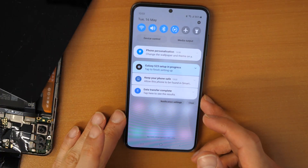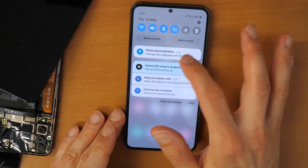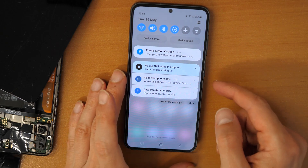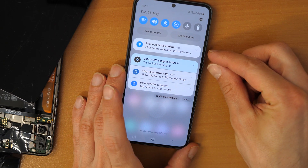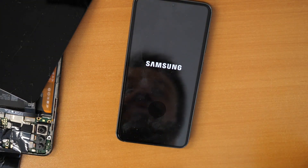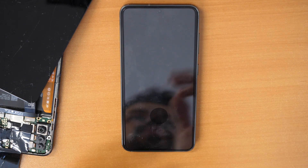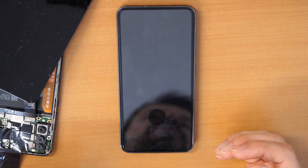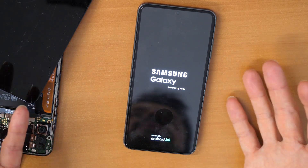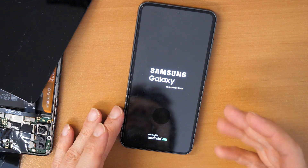After everything is finished, you will see 'Data transfer completed' and no more tasks are installing. I would suggest you click volume down and power button, hold these two buttons, and restart your phone. And that should be it. This is basically the tutorial for transferring data from a Huawei P30 Lite to a brand new Samsung Galaxy S23. Let me know in the comments if it worked for you, if you had any issues, or if you have any questions. And don't forget to subscribe.